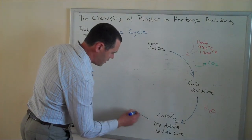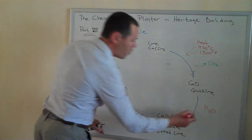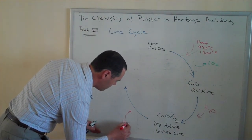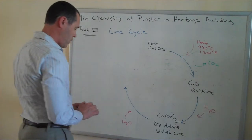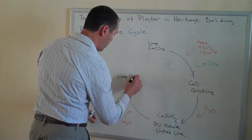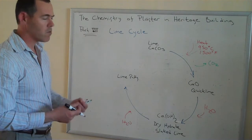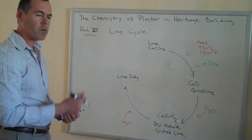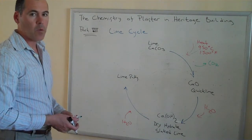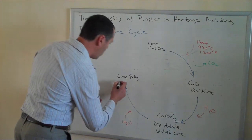But in many cases, more water will be added to the system — an excess of water — and what this produces is a lime putty. Particularly if that lime putty has the opportunity to sit for a period of months or years, you get a material that is really creamy and buttery, and can produce beautiful closed finishes. We think of Venetian plaster, marmorino. Or for brickwork, it's something that adheres better to the bricks and can be really nice to work with.